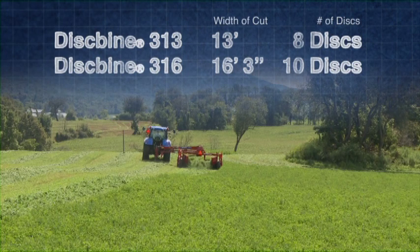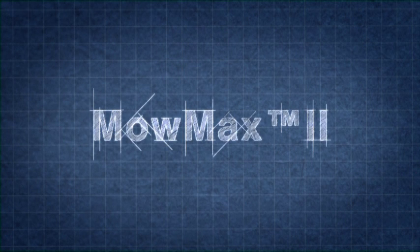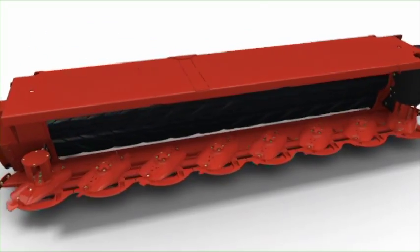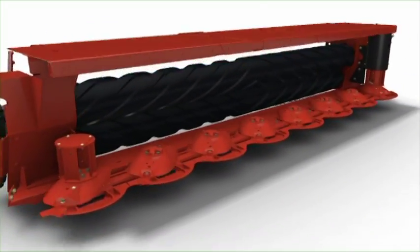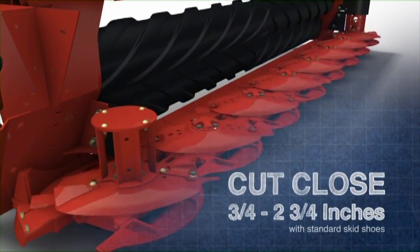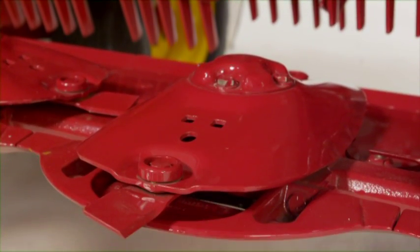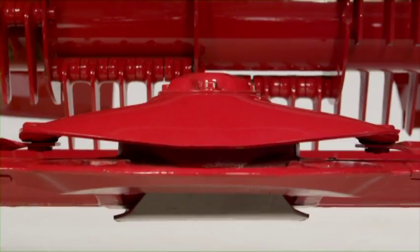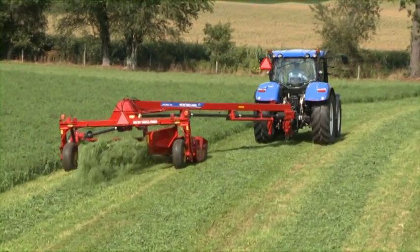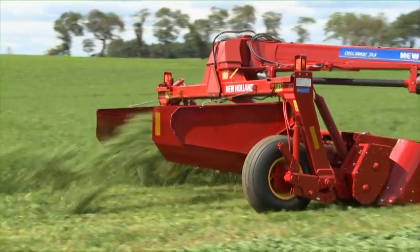The increased performance of these new Diskbine models centers on the new MoMAX II Disc Cutter Bar. It features wider disks with larger, heavier gears, bearings and interconnecting shafts for maximum durability. The larger disk diameter also allows you to cut closer with less cutter bar tilt. The increased surface area of the large disks and the new tapered skirt disk profile provide a smoother transition of crop to the conditioner, resulting in more uniform conditioning action and increased cutter bar reliability.